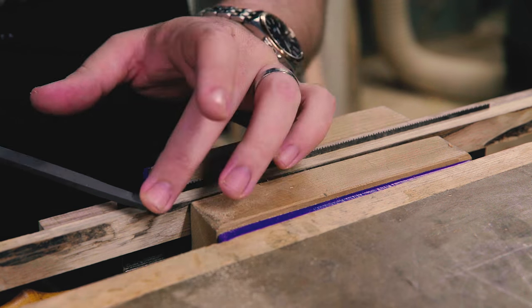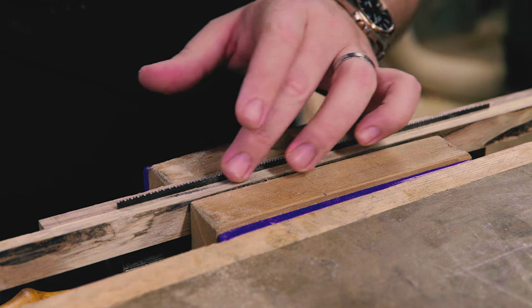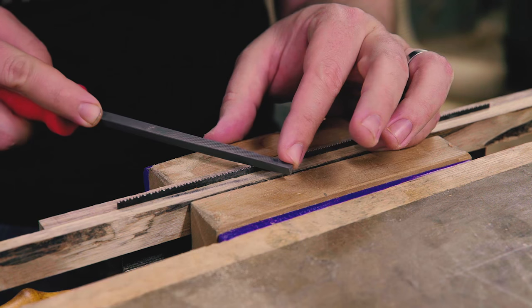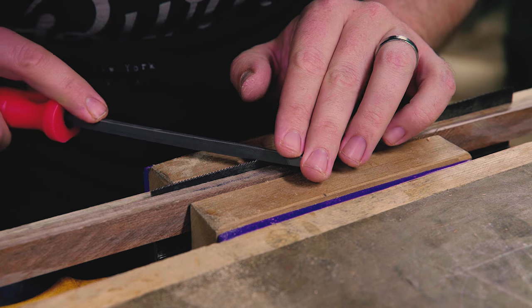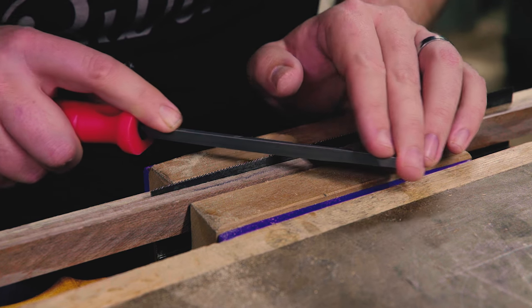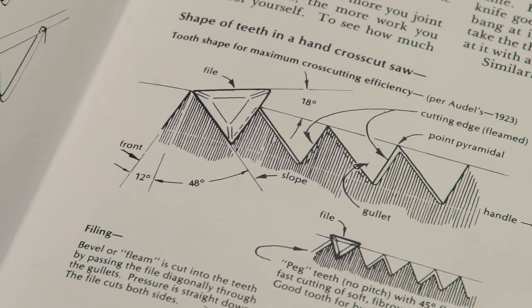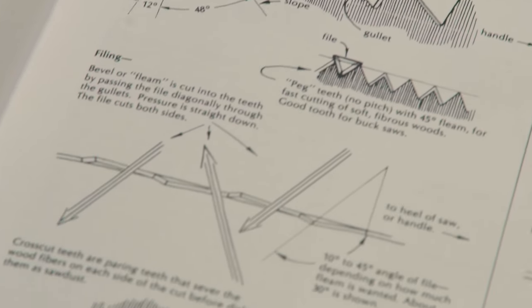What I gleaned from the first few pages of the book was to identify which way the set of the tooth was going, then finding the angle for the bevel of the tooth — this is called the fleam. You're actually cutting two faces: the top back of the tooth that is set towards you, and the cutting front edge of the tooth set away from you, at least in a cross-cut profile. Work your way up the saw, then flip the saw around and file the opposite set teeth.